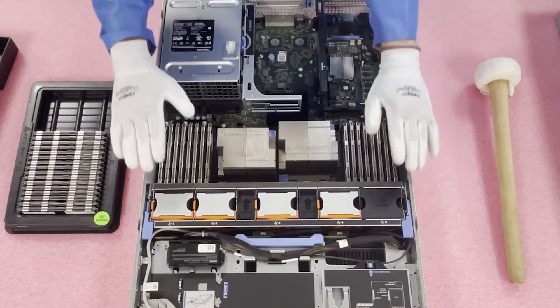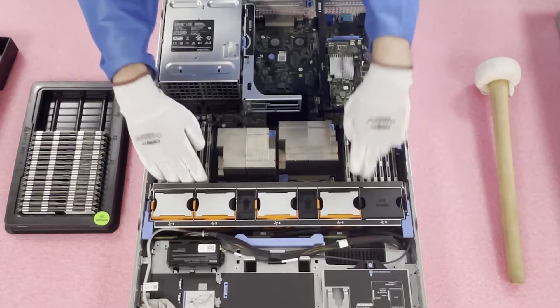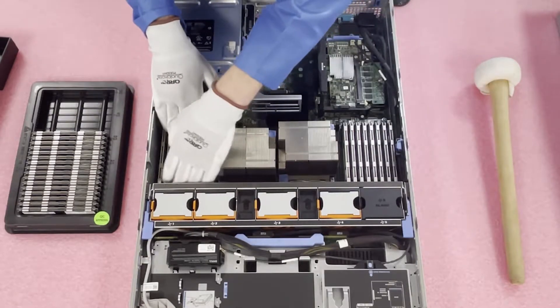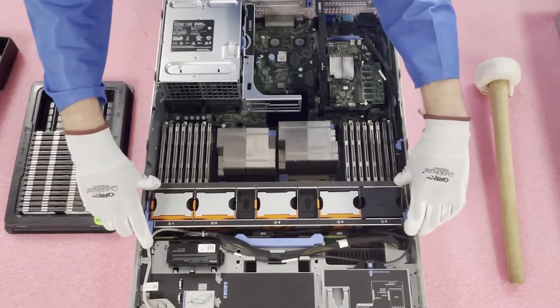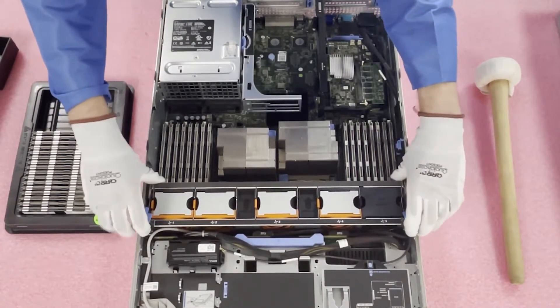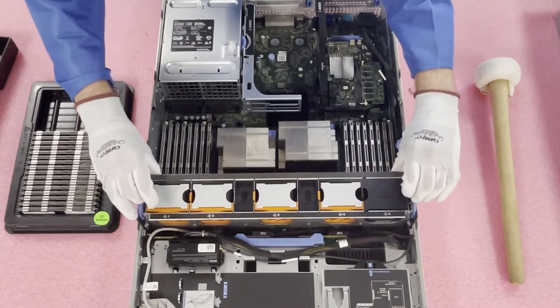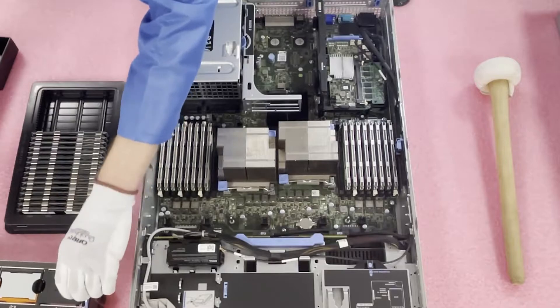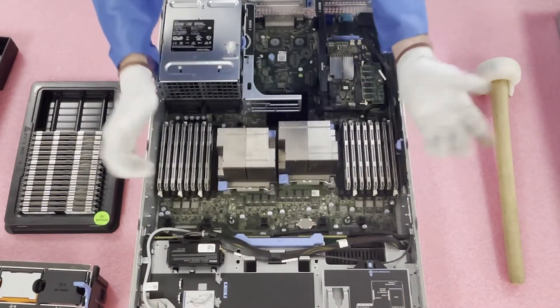Whenever I'm changing the RAM, I personally like to go ahead and remove the fan — it just makes it a little bit easier. You don't have to, but it's a tight squeeze without it. To remove the fan, there are just two tabs you pop up and then pull it straight up. Now it's just a little bit easier to access everything because you have a bit more extra space.